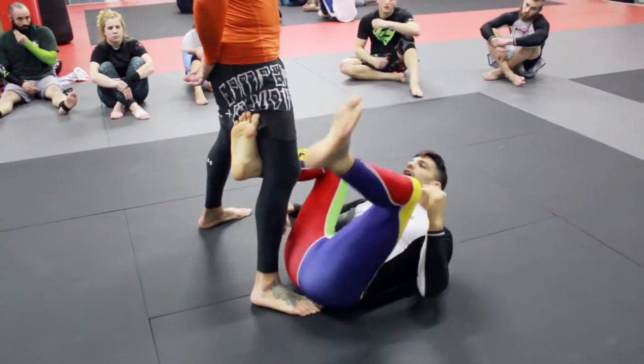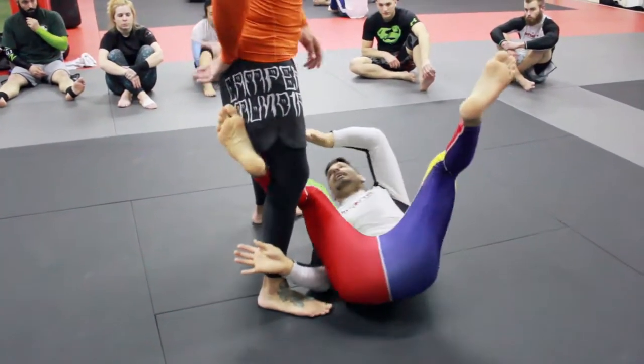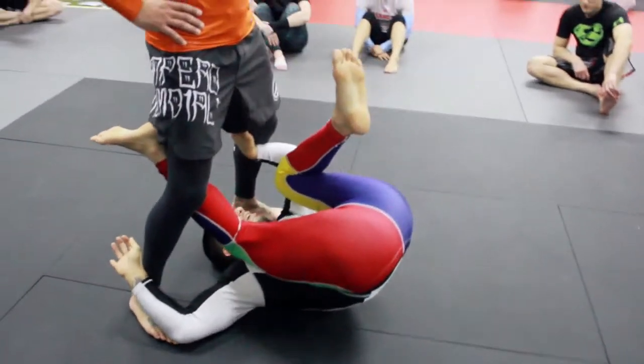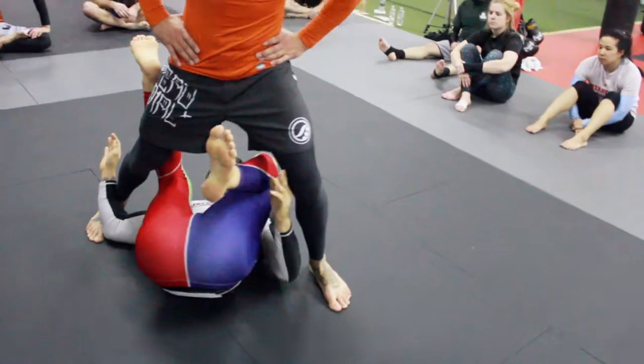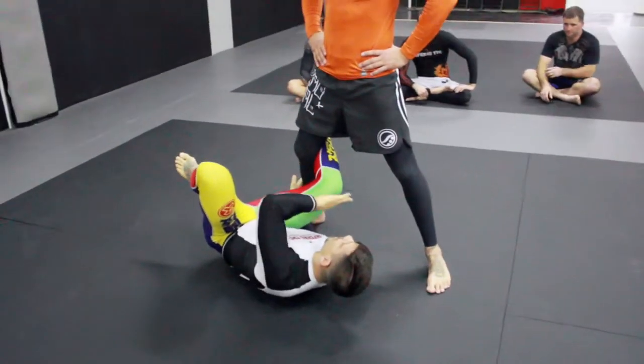This hand is going to come underneath. Now, instead of this hand reaching underneath his leg, I'm going to reach on the outside. The first time I came this way, I wanted him to step and I was helping him get me to step. This time, instead of going on the inside, I'm just switching.